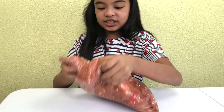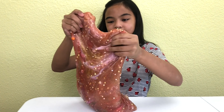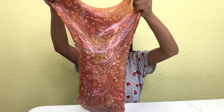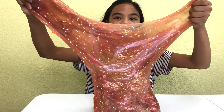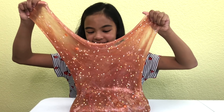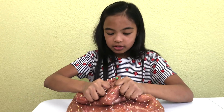Let's see it stretch — this is kind of heavy, so let's just do it like this. Ready? Look at all those beads in it. This color kind of looks like fire. I can kind of smell the buttered popcorn slime in here — it's still in there, I can smell it. This is so cool, look at it. It's stretching. Look at all those beads. This is so cool, isn't it?